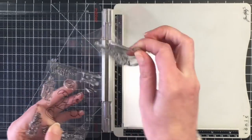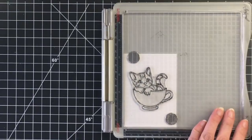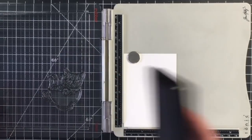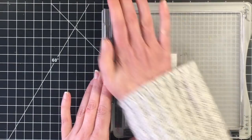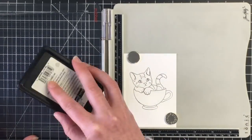On today's hop you'll see lots of cards created by various YouTubers and they are all celebrating friendship. So I thought I would use this adorable little kitty in the teacup. I'm stamping this out with my Lawn Fawn Jet Black ink.